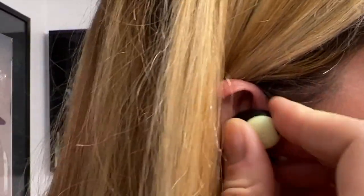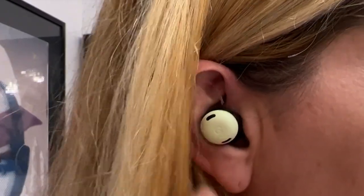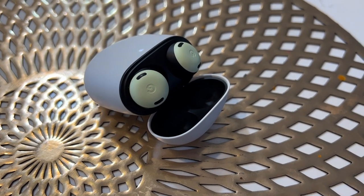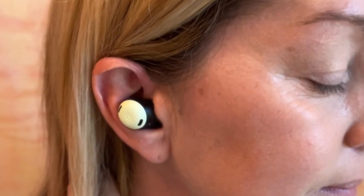Google is also touting the ability to nix that plugged ear feeling you can get with earbuds. Though this feature existed in the Buds 2, I found it lacking there. In the Buds Pro it is much more effective, at least to my ears. When active noise cancellation is on, sensors constantly measure the pressure in your ear canal so the earbuds can actively relieve it and keep the buds comfortable. I can say I never really felt that plugged-up feeling at all.